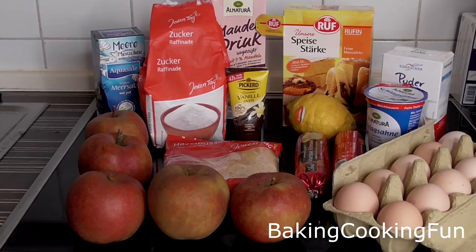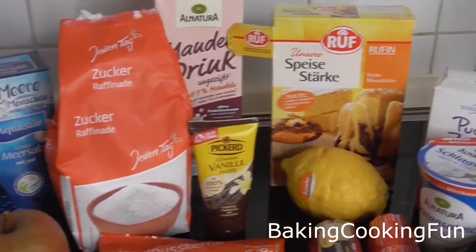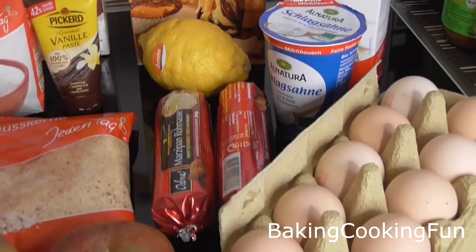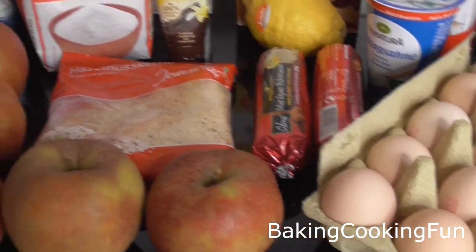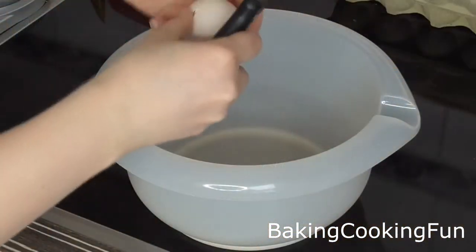Hey everyone and welcome back to my channel. Today, as you can tell from the length of this video, I will show you a very special recipe that is perfect for the holidays. It's a perfect winter recipe, but it does take a lot of time and effort.